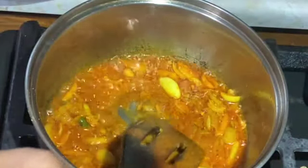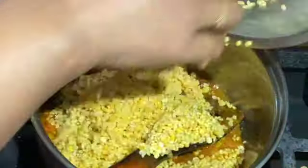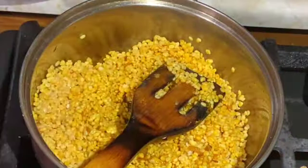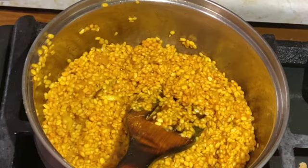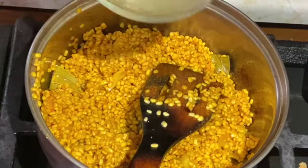I'm going to put it on top of the pan. I will put it on top of the pan, and I'm going to add it into the pan.